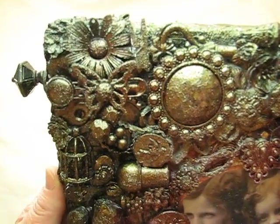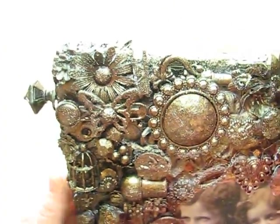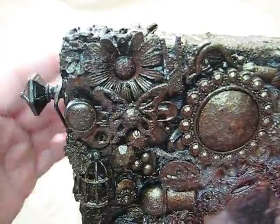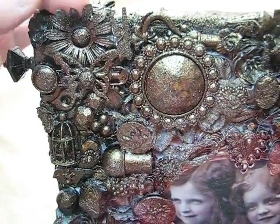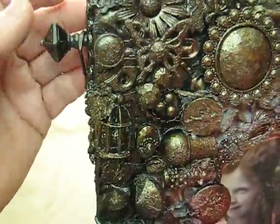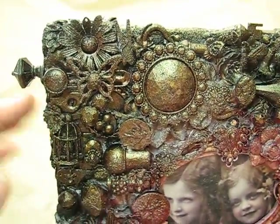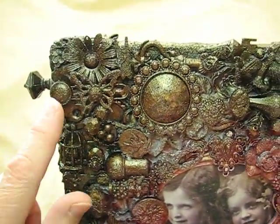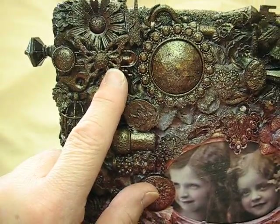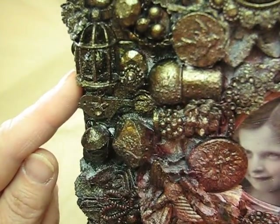So we'll start at the upper right-hand corner — some of the stuff I can't remember what I used because I just laid stuff down all over. This here is a metal flower that I had in my stash, and this is just a little paper flower. Behind it is a hinge that I opened up.